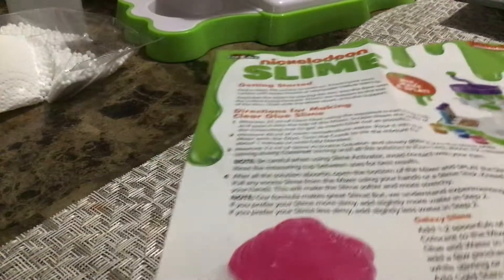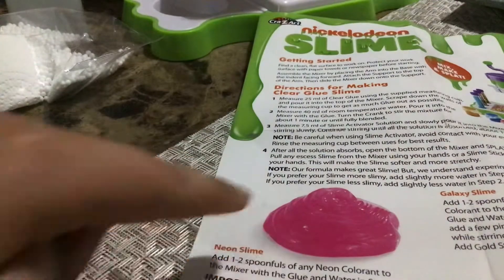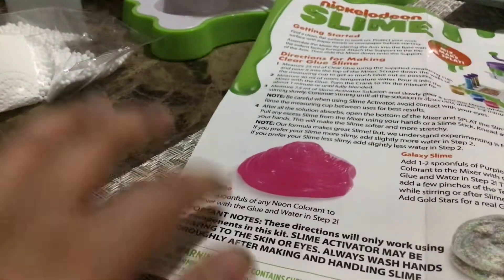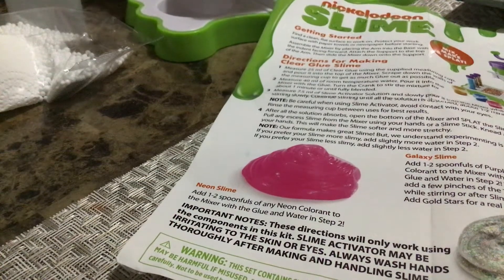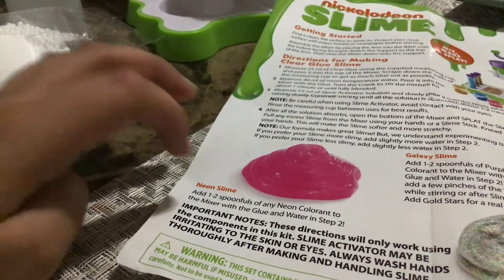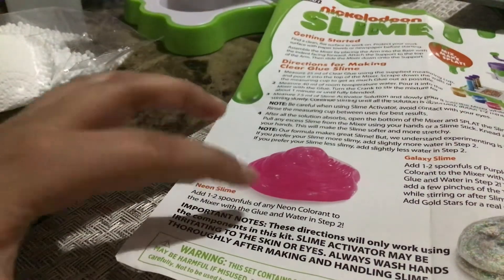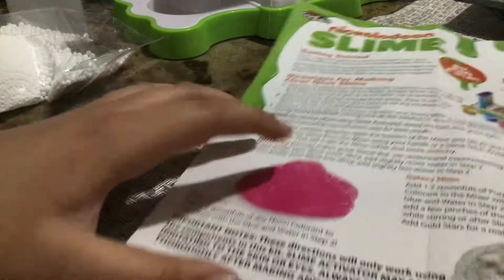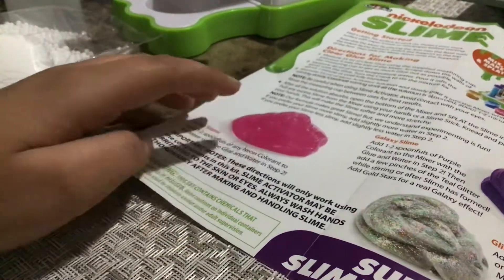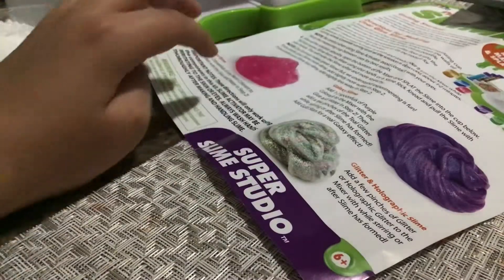These are the instructions for this one — Nickelodeon Neon Slime. The instruction is: add 1 to 2 spoonfuls of any neon. I mean neon, not iron. Wait, why didn't I give you a reader?